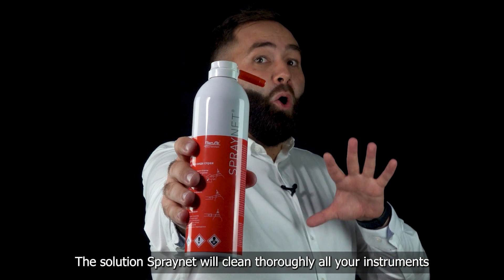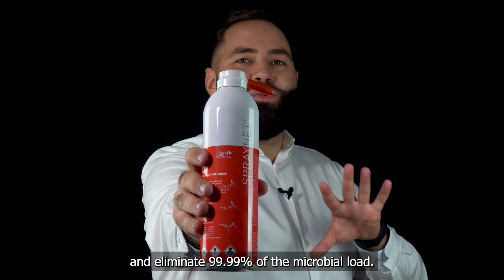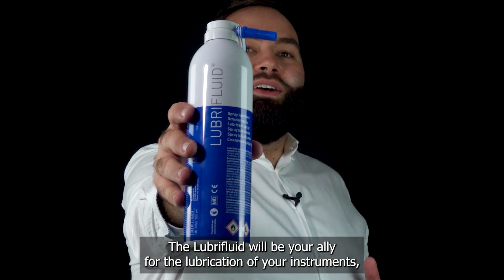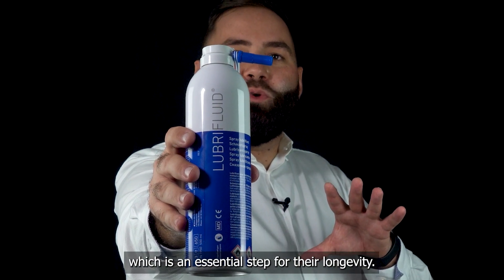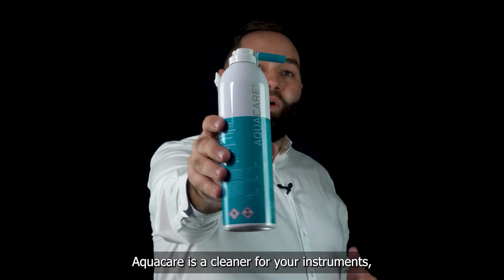The solution spray net will clean thoroughly all your instruments and eliminate 99.99% of the microbial load. The lubrifluid will be your ally for the lubrication of your instruments, which is an essential step for their longevity.